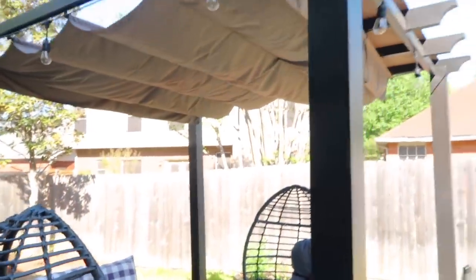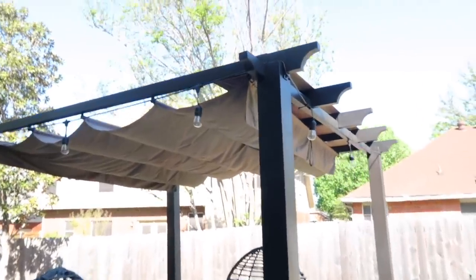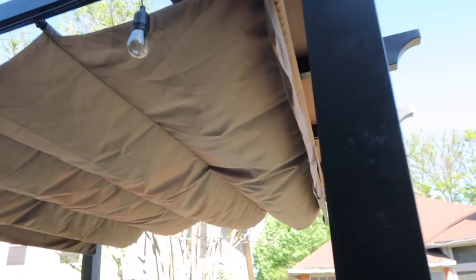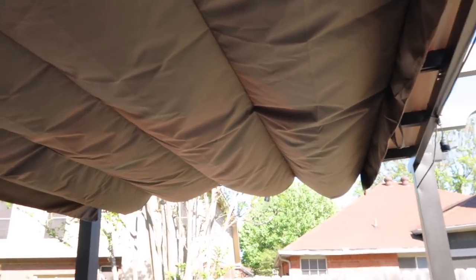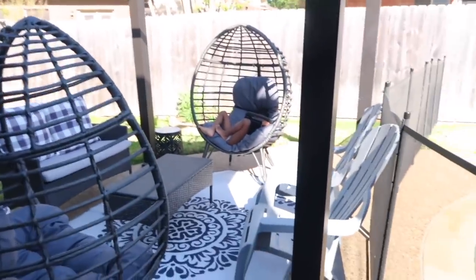This is what the finished product looks like and I love it! Like I said, I want to get a white canopy because it'll go better with the rug — the theme is gray, white, and blue, so the tan throws it off a bit. That's a first world problem though; we'll switch it out eventually. Canopies are not cheap — the cheapest I've seen for just the fabric cover was $60. The canopy can also open up on the pergola if you want to get a little sun.